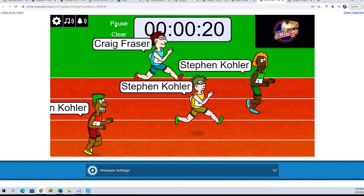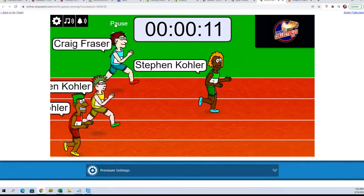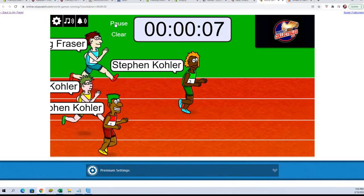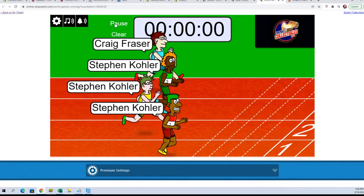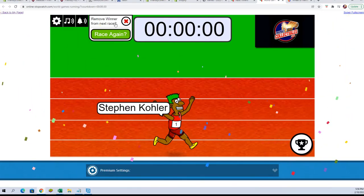Here we go. Halfway. Fifteen seconds. Ten seconds. Five seconds. Three, two, one. Stephen Kay, we will see you in the break.